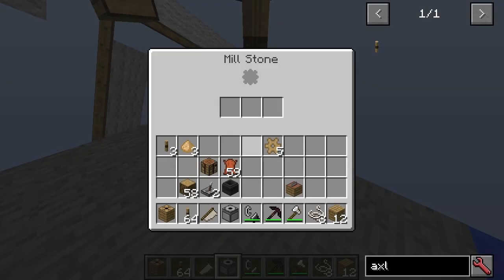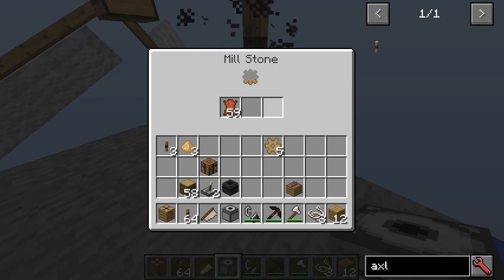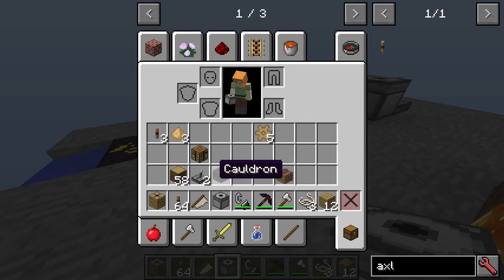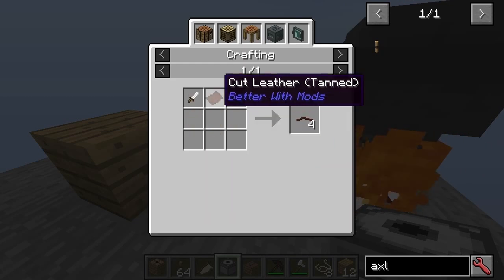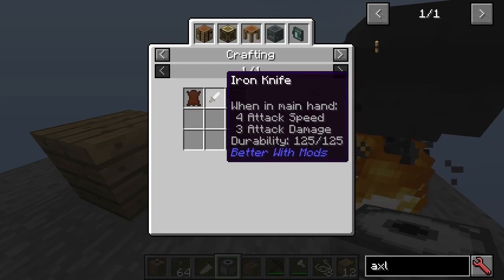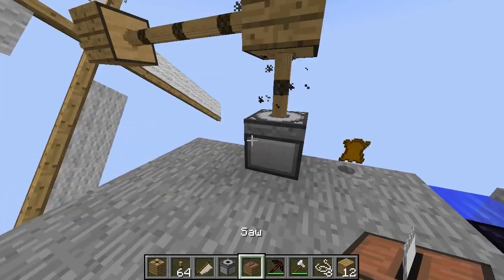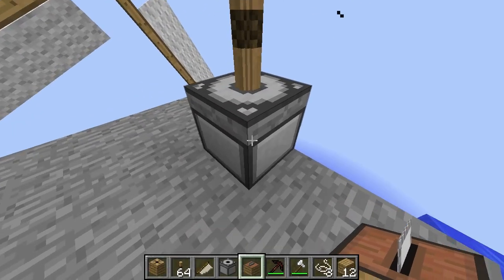You could put the millstone in there and start processing the stuff. Another thing that you can do is with the saw — this is why I did the thing with tanned leather in the beginning, basically to make the saw. You can see that it's just churning things out much faster.